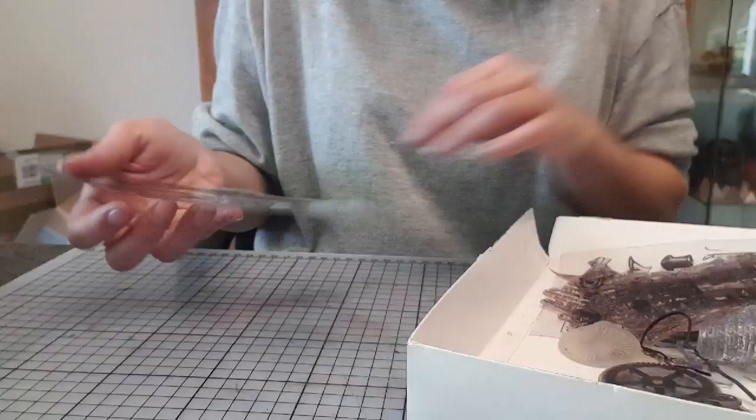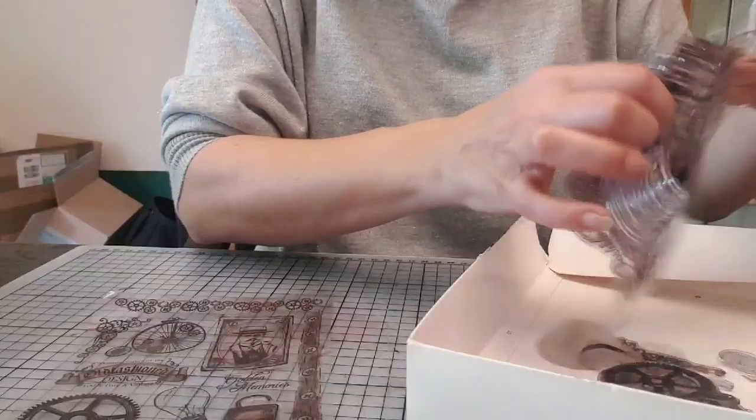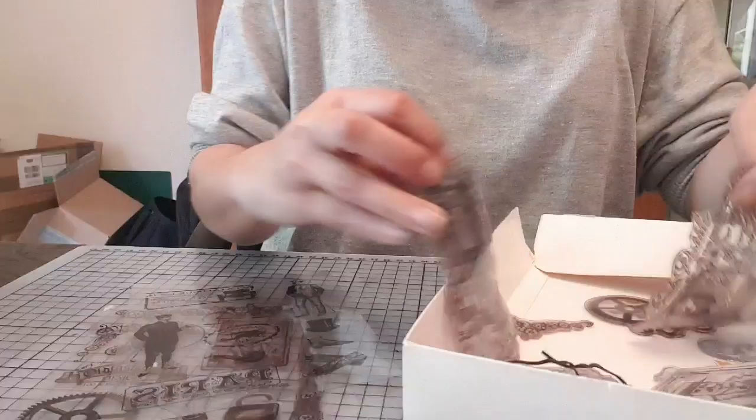Alors, les tampons, je suis désolée, je ne les ai pas encore rangés. Il y aura celui-là — ce sont mes chouchous. Il y aura celui-là aussi. Et après, il y aura celui-là, avec des voitures.